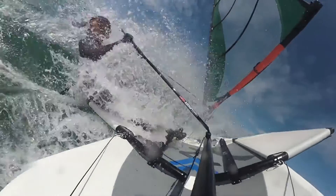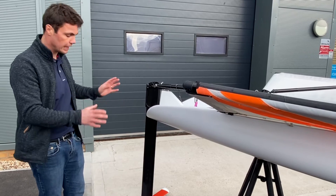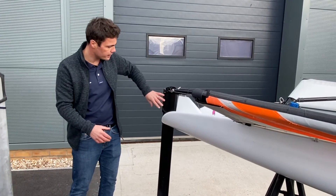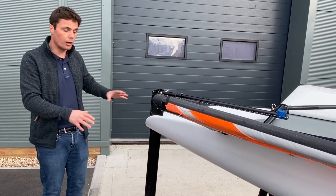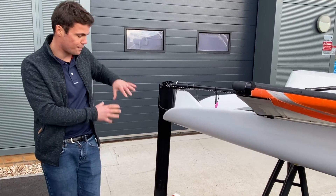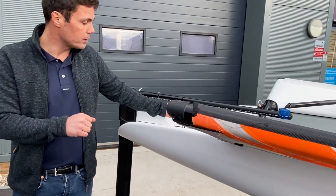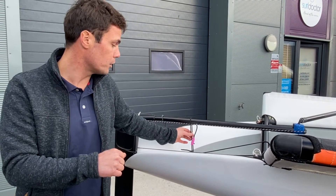Moving on to the rudder on the Nicky — there's not a huge amount to talk about here. On the WASP we discussed how you can adjust the angle of attack on the rudder foil and therefore the pitch and trim of the boat. On the Nicky you'll notice that we have a fixed vertical section, so the angle of attack on the foil can't be adjusted manually while sailing — it's a fixed rudder stock and a fixed angle on the horizontal section. While we're here though, it's worth having a look at a piece of shock cord or bungee that you should find on most foiling boats on the tiller.